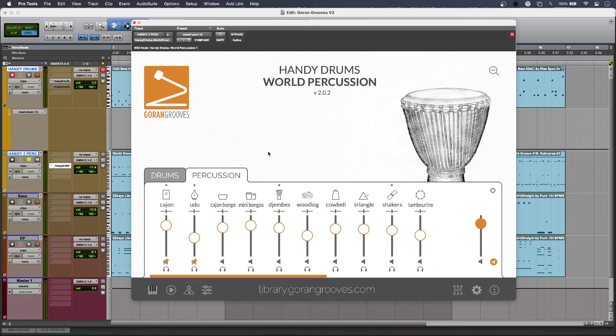In my mix I'm using a second instance of Handy Drums using the World Percussion kit, and this is providing some great rhythmic interest to my kit part. I've muted out some of the lower frequency instruments just to give me that topper sound. But when I bring in my low frequency sounds as well they're just well recorded and they really have some great weight and atmosphere to them.